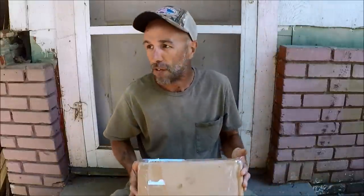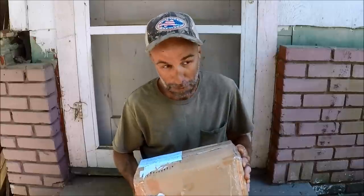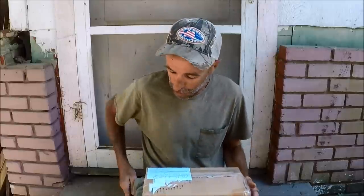Hey, welcome back to M-Hood Fishing. This is fan mail unboxing number eight. We got a nice size package here coming all the way from South Dakota from a long-time subscriber by the name of John. He's a big catfish guy, so I wonder what could be in here. We're going to check it out right now.